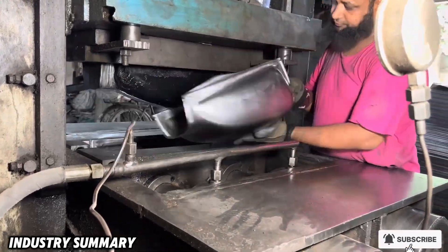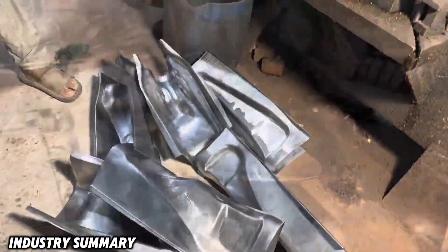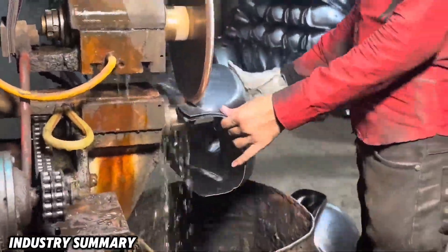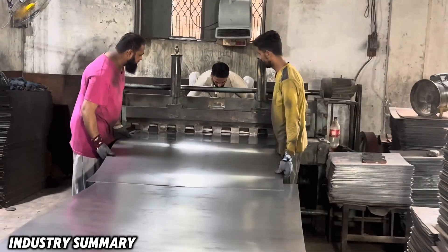You may have never stopped to wonder how the fuel tanks that power motorcycles or even cars are actually made. Yet the process behind them is far more fascinating than you might imagine, and it's well worth spending just a few minutes to witness how it all comes to life.